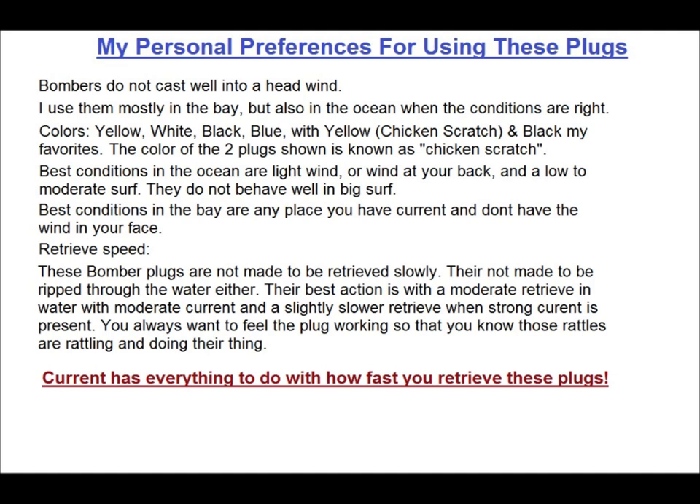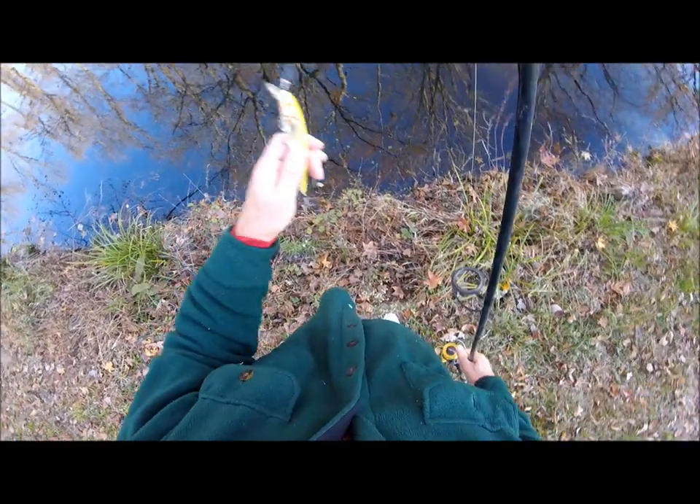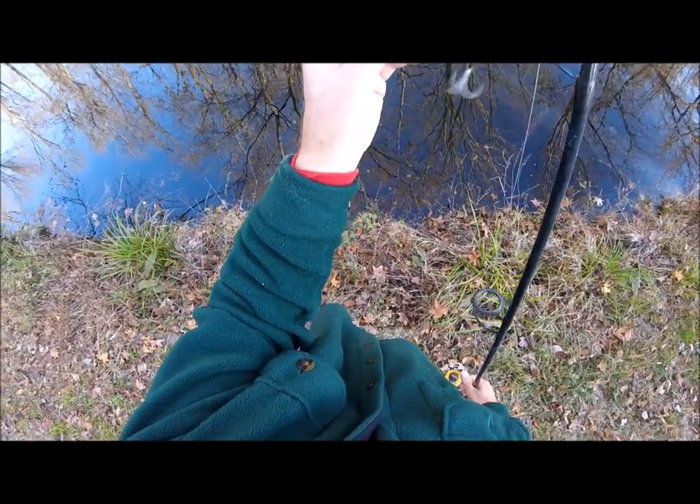Do you feel it vibrating through the rod as it wiggles back and forth? Try letting out a little line and then retrieve at different speeds to see what the plug does. How does it feel? How deep does it dive at different speeds? Get a feel for it first, and then go fish with it. One thing I do with bombers, no matter where I fish them, is I give them the shaky shake. As I've mentioned before, I'm very fond of the rattles on these plugs. I believe they have really good fish-calling ability. So to get the most out of them, I do this thing called a shaky shake.